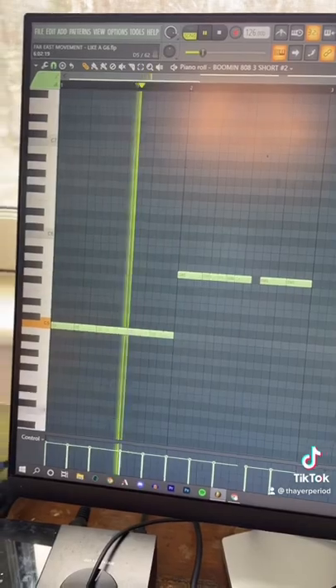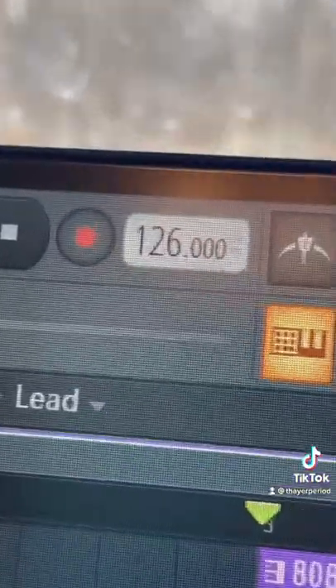Next I copied that 808 and had it play this bass line. Now we had the drums — we are at 126 BPM. Now just add that all together and you're done.